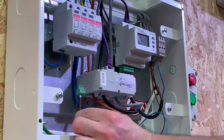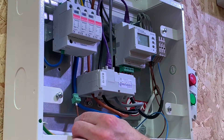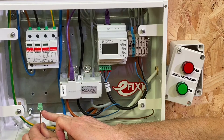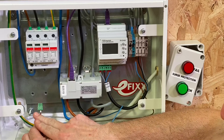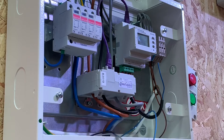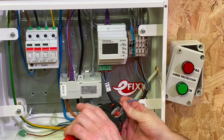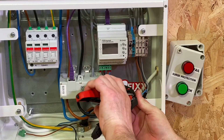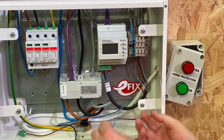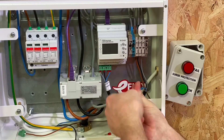The line we've already made comes through to the common connection. On one side we've got the normally closed connection for our green indicator, and the normally open on the other side for our failed indicator. We'll make those off now. First, let's do the double ferrule — I need to strip back these cables, twist the conductors together, and put a double ferrule on them.